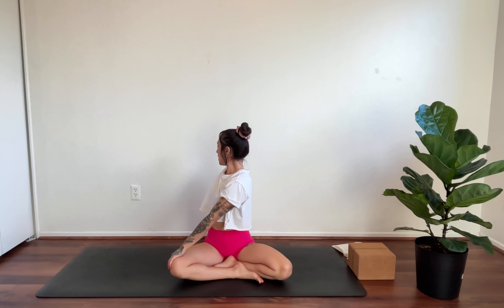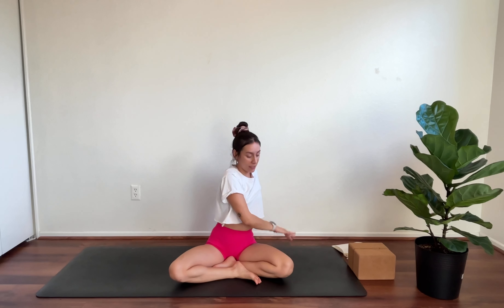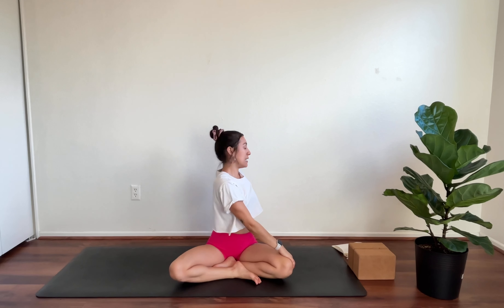Sitting up nice and tall. Inhale, sweep the hands up. Exhale, twist to your right — gaze over the back shoulder. Use your left hand against the right thigh to deepen the twist. Pull the belly button up. Breathe. Create some space between the shoulders and the ears. Inhale, hands up. Exhale, twist to the left, using your right hand on the outside of your left leg. Deepen the twist from the navel — still rooting down through both glutes.